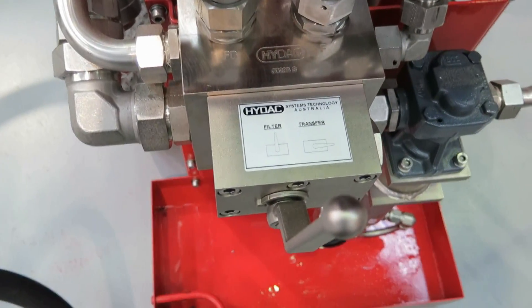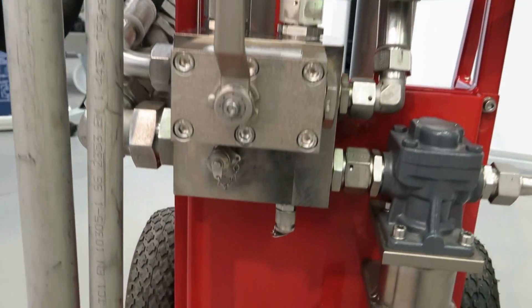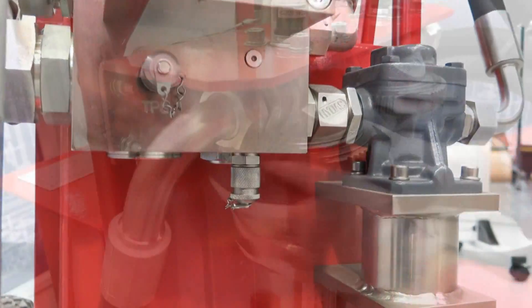You can change the mode without turning off the pump. It also has test points to allow the connection of a particle counter, with one point pre-filter and one point after filter.